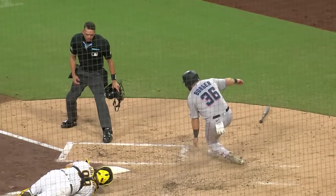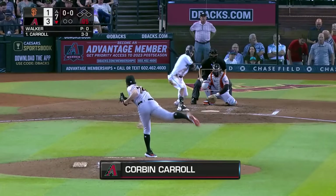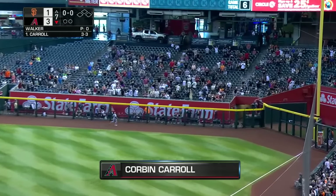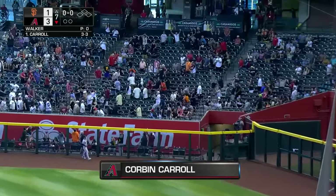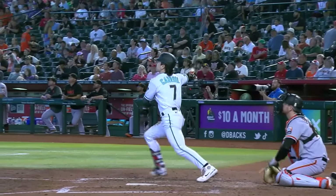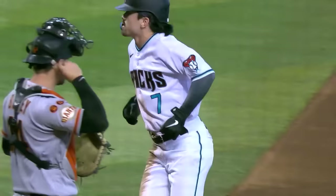The Marlins do get three runs and they will not challenge — and Corbin Carroll might have it right here. Corbin Carroll — goodbye! That's some history right there: Corbin Carroll joins Mike Trout as the only rookies in Major League history with at least 25 home runs and 40 stolen bases.